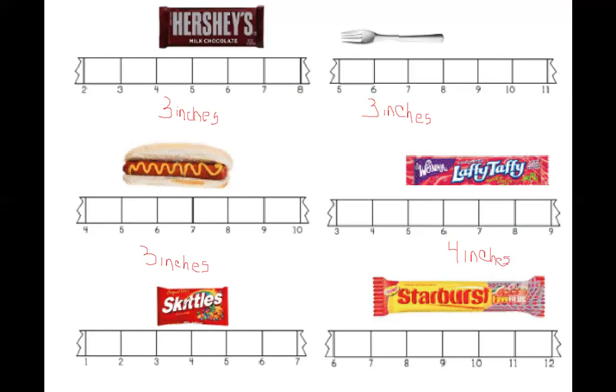Let's count the Skittles. Can we start here? No, because the Skittles don't start over here. Can we start here? Absolutely not. So let's count: one, two. Two inches, friends. Two inches.